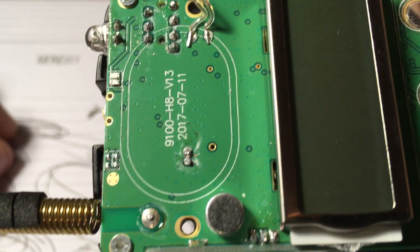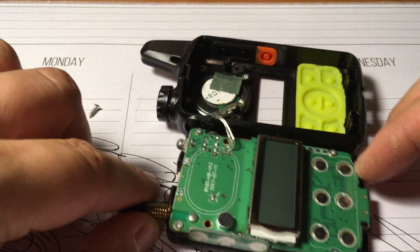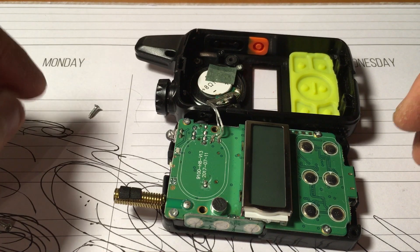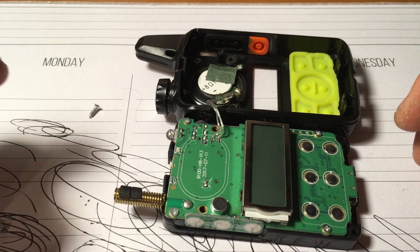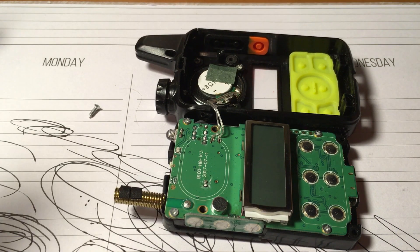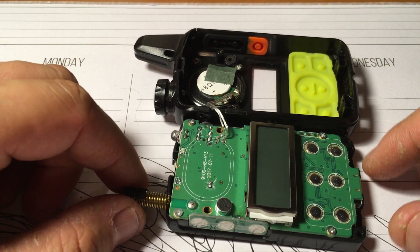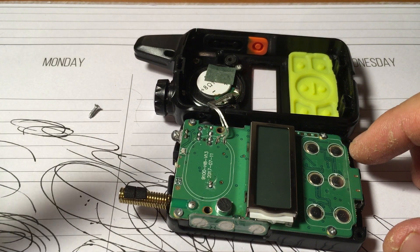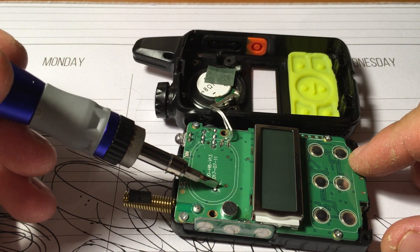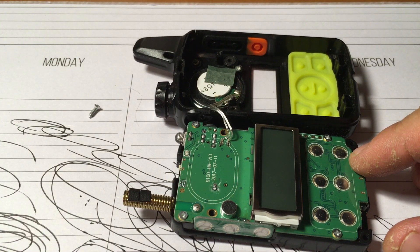If you look real close, they almost look like they're touching. I tried, real easy, with a really small screwdriver — like for eyeglasses — to see if there was any solder bridging between them, even though it worked before. I just figured I'd share this because it might be something to watch out for if you do have battery problems. This here might be the reason.